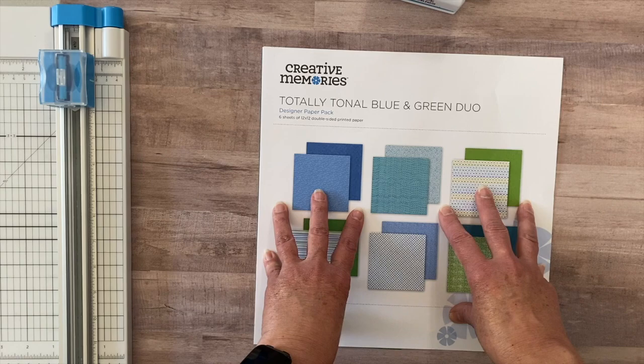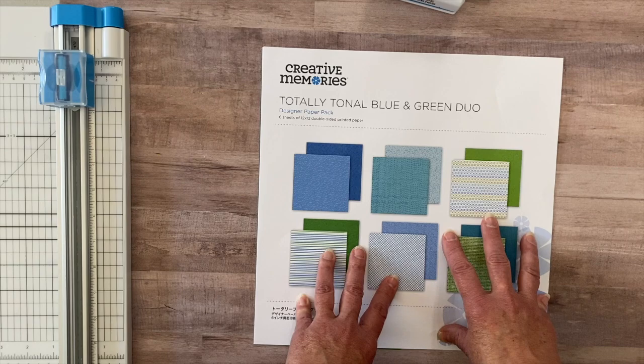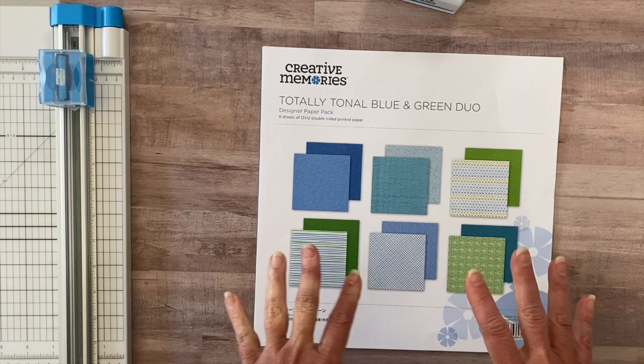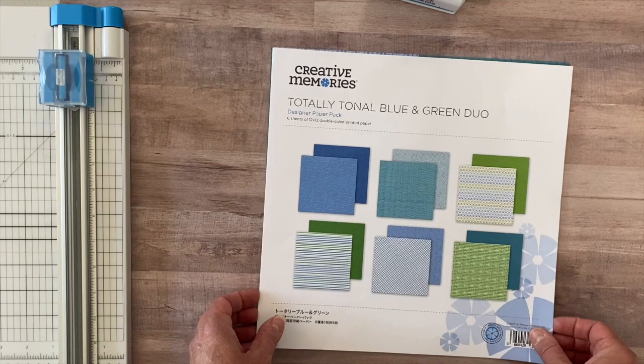This blue-green one is right now sold out. As of the time I'm videotaping this, there are only three packs of totally tonal duos left on the website — red, purple, and one other color. Next quarter they will be coming out with another one, so if you like them, you need to grab them right away.